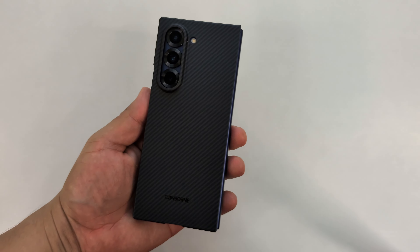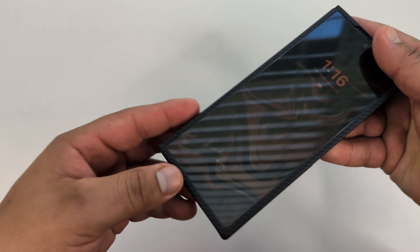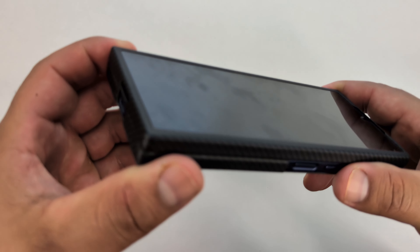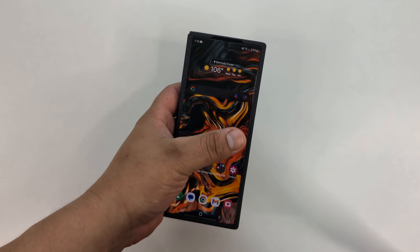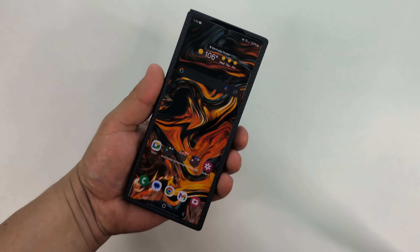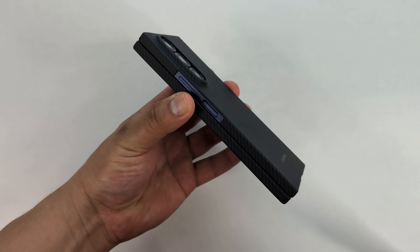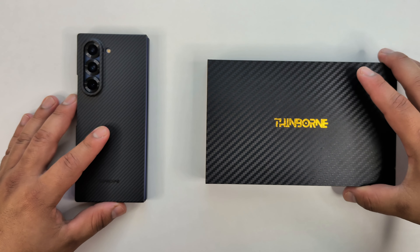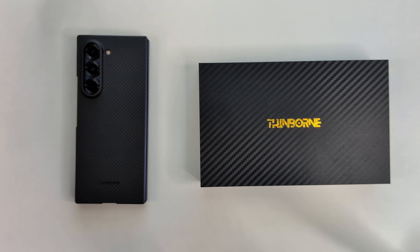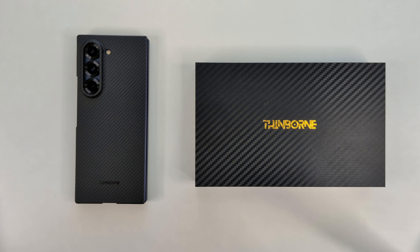The Thinborn Aramid Fiber case — I think it's a pretty good deal. You're getting the case with extra adhesive strips and a tempered glass screen protector, which is pretty high quality. You can't even tell it's on the device, and the phone responds very well with it on. This is the Thinborn Aramid Fiber Case for the Samsung Galaxy Z Fold 6 — if you're interested, I'll have a link in the description below so you can check one out for yourself.